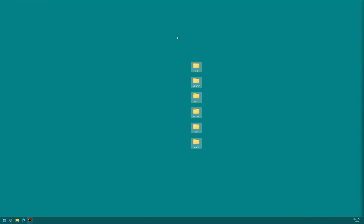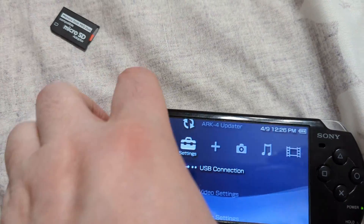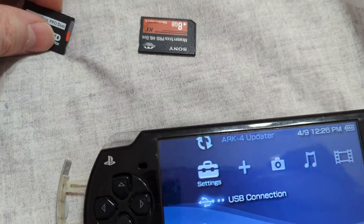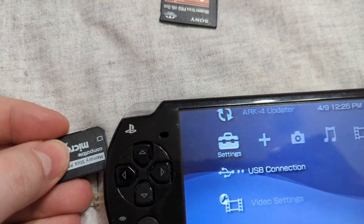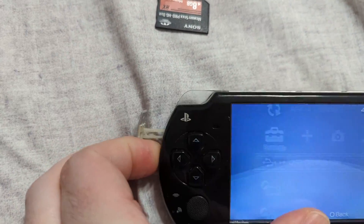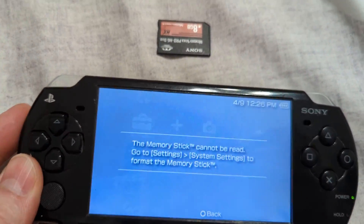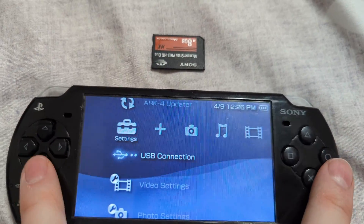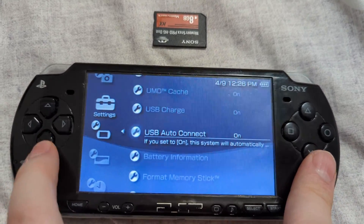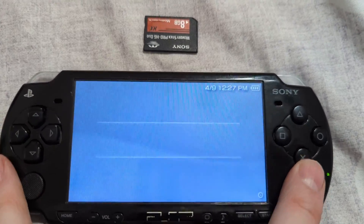Closing out of USB mode on the PSP, I'm now going to remove the previous Memory Stick Pro Duo from the system and swap it in for the new micro SD adapter. You'll get an error about it maybe not being able to be read, so just head down to System Settings and select Format Memory Stick. Confirm that you want to format it — yes.